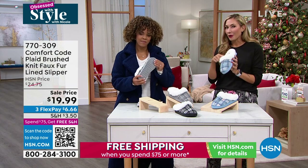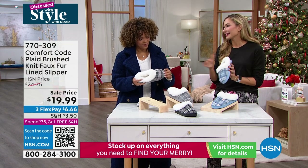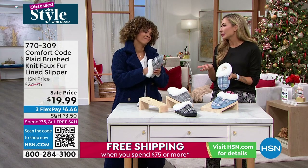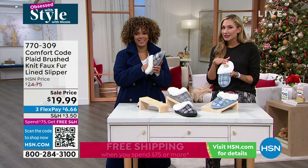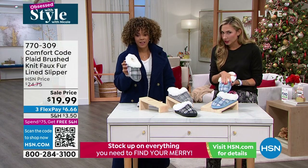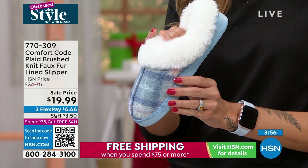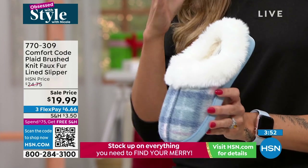This one has the faux fur, which to me is so fabulous. Something about slipping your foot into a faux fur slipper just feels immediately glamorous, immediately luxurious. And the upside is, if you need to wash it, unlike real fur you can actually stick this in the washer. I would let it air dry just so it stays nice and fluffy. You have so many great elements here - that great memory foam on the inside, so super cushy.